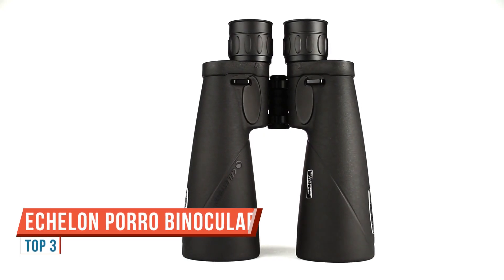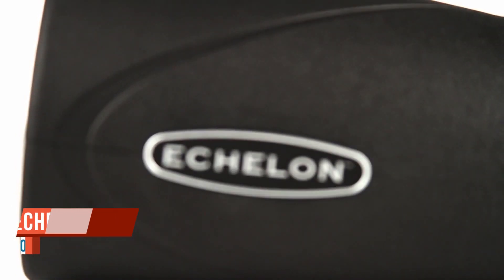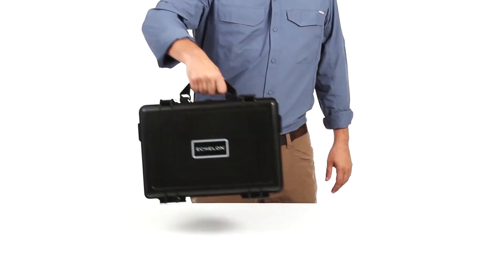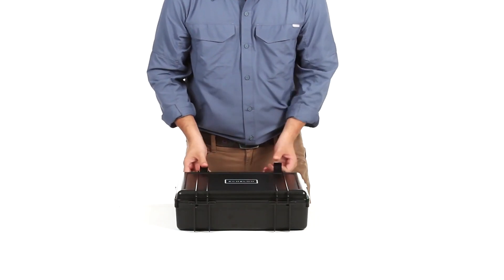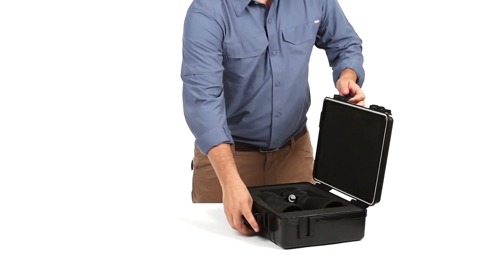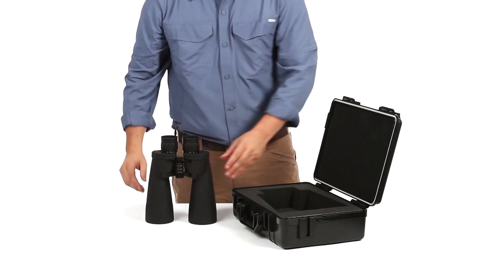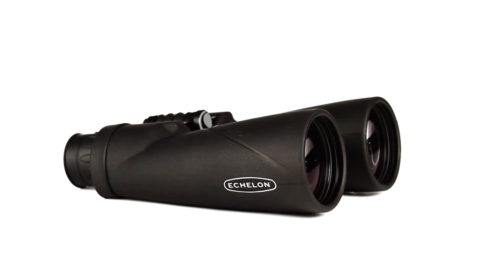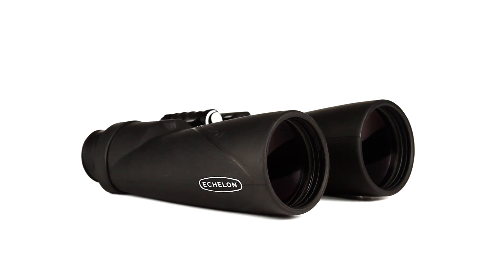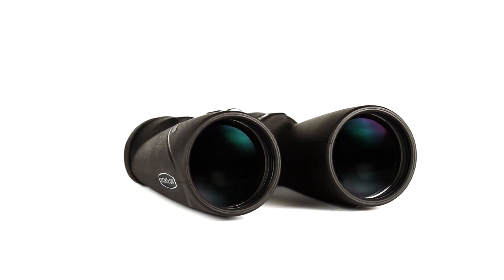Reach a new level of optical performance with Celestron's Large Aperture Echelon binoculars. From the premium Japanese optical components to the sturdy hard-sided carrying case, Echelon is engineered with attention to detail to deliver the best viewing experience. Echelon's large 70 millimeter objective lenses gather plenty of light, making these binoculars ideal for astronomical viewing or long-range viewing in low-light conditions.